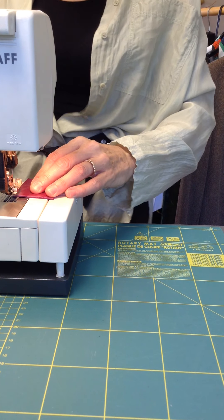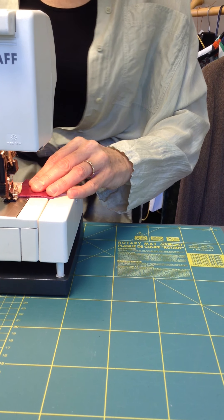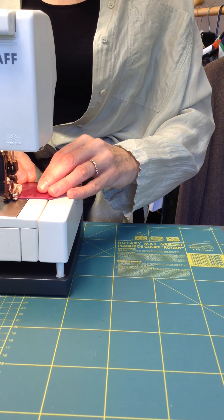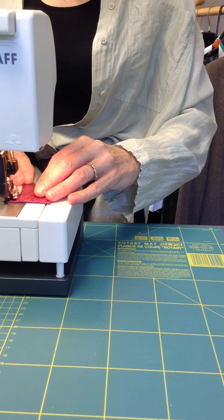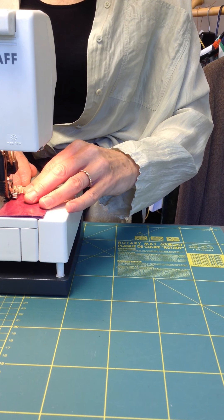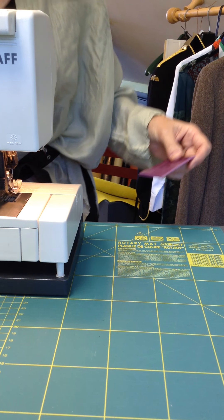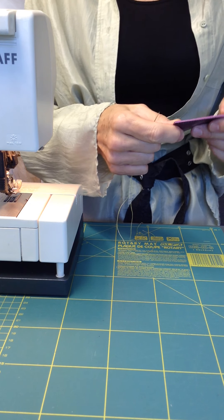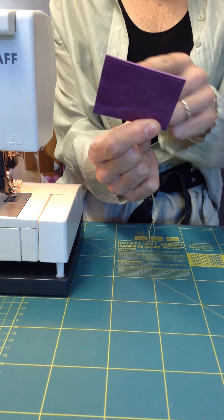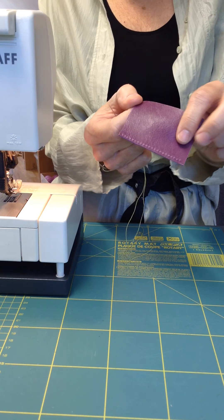I've got my machine set up — I don't normally stand up while sewing, I'll do my best. So, empty machine. I've got a leather needle in my machine and away we go. I'm sewing very slowly and I don't think I'm sewing very straight because I'm not really concentrating. Okay, that'll do — only because I'm demonstrating; in real life I'd be very careful. You can see how crooked my line is, but you can see all the holes there.